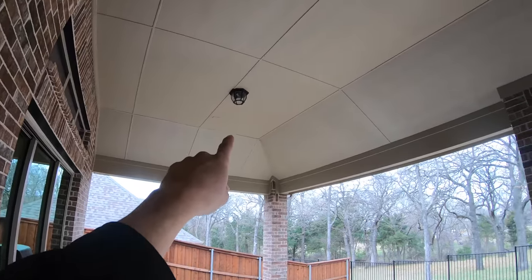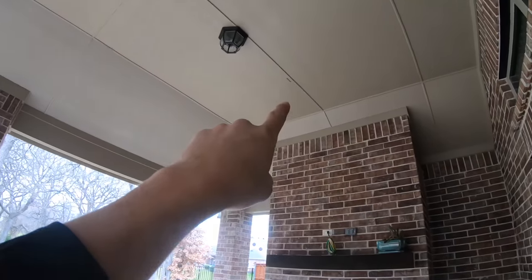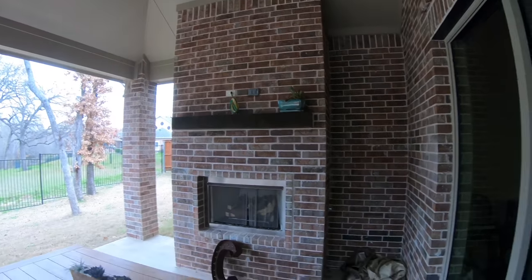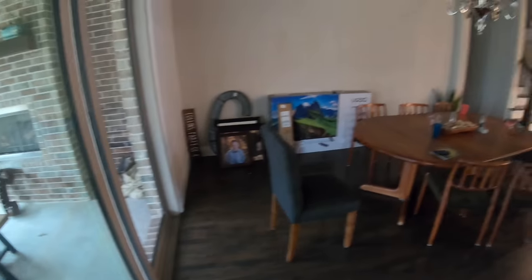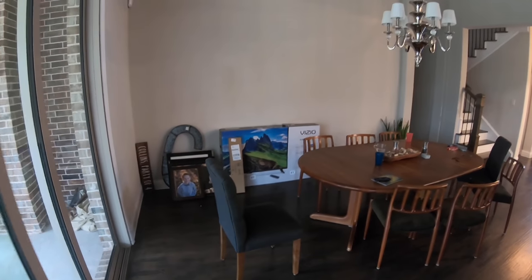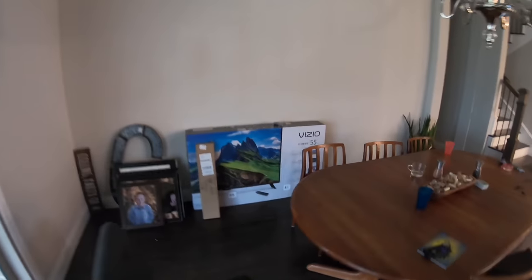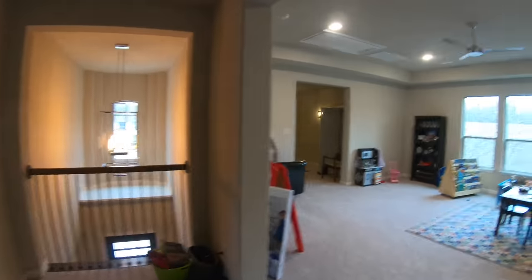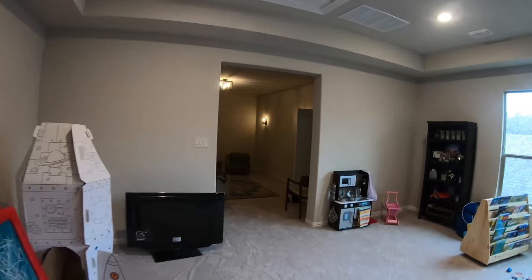On the patio we also have pre-wired speakers and the TV is pre-wired. We're going to be using a Vizio that the customer picked up from Costco — it does the trick. Whenever it goes bad he's not heartbroken. We recommend using a Veranda Series outdoor bright TV just to give you peace of mind, but this also gets the job done.